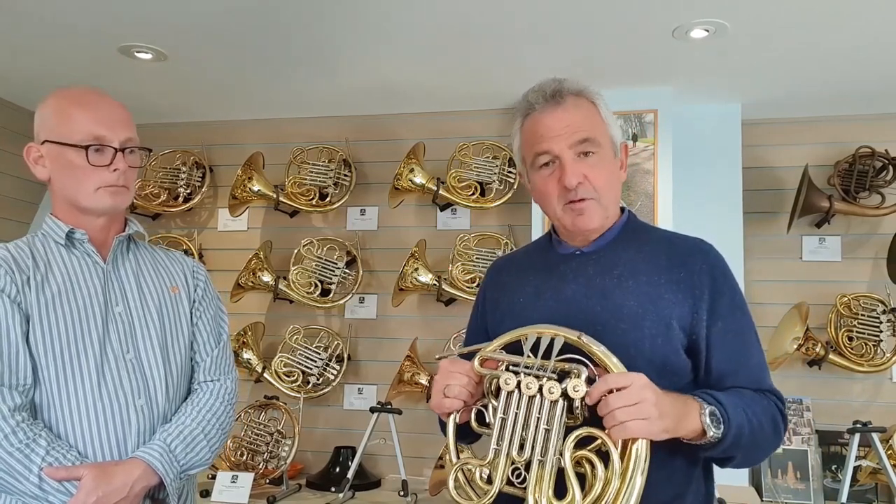A lot of horns don't have a B-flat tuning slide. They just have a main tuning slide and an F tuning slide, so in order to tune, you have to tune up the B-flat horn first, and then tune the F horn. But on a Paxman horn, it's independent. You can tune up the B-flat horn, tune up the F horn, and actually you don't really need the main tuning slide at all. So those are the key features. I hope that's been of some help. Thanks very much. Bye-bye.